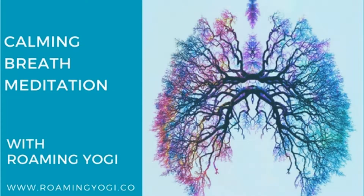This is a breath awareness meditation to bring about a sense of calm. Go ahead and find a comfortable position, either seated with a long tall spine or lying down on your back. When you have found your comfortable position, place one hand on your belly and one hand on your chest.